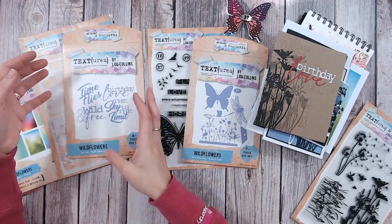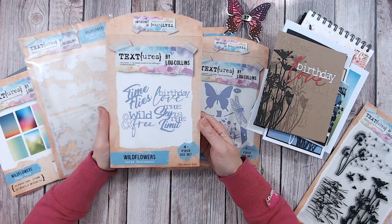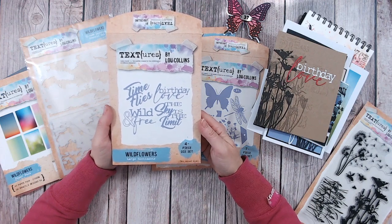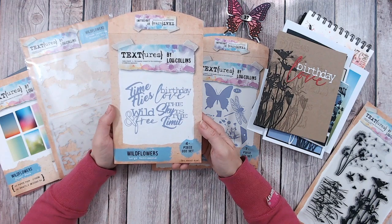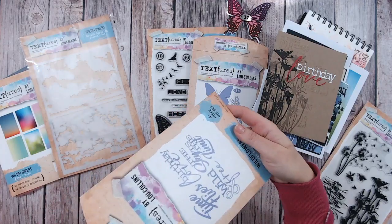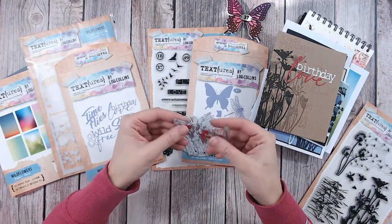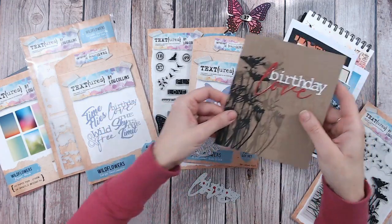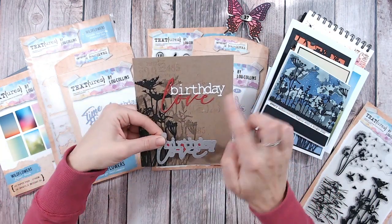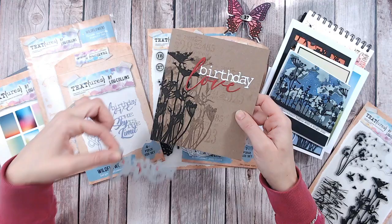Coming up next is something I think I'm going to bring out time and again — I'm hoping to put something similar in many future textures collections because I keep wanting to use it on every single card. It's four large sentiment dies, each just one die piece, nice and big. We've got 'Birthday Love' — you can see it on this card. I cut it twice in two different color card stocks, cut out the word 'love,' and placed it on. But you could easily cut out either word and use it completely separately.